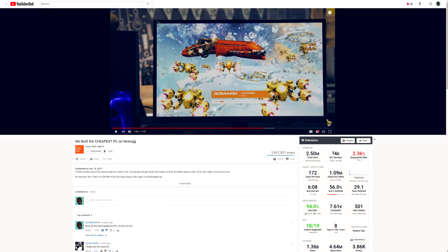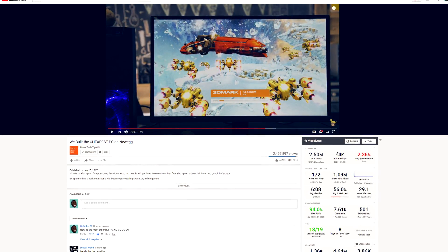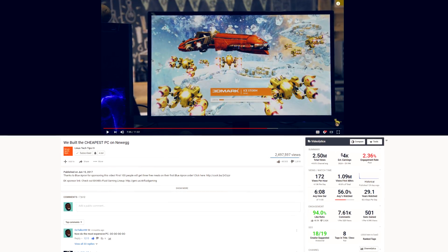A few things before we begin. Firstly, I would like to thank LMG for the inspiration for this video. A few months ago, they uploaded a video where they built the cheapest computer on Newegg, and that was the main source of inspiration for this computer.